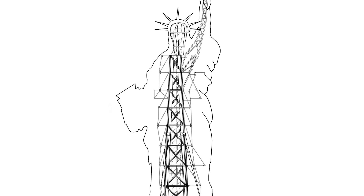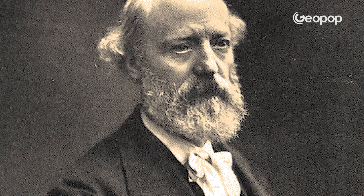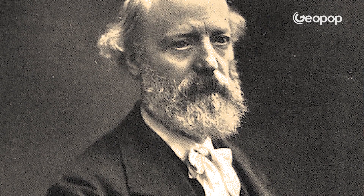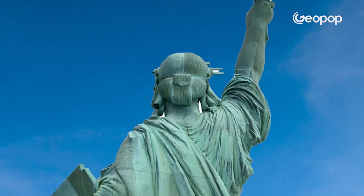Bartholdi stayed in Arona for several days to study the statue in great detail. He decided to make an even taller one — twice its height — and one that would also have to withstand even stronger winds. To do this, he enlisted the help of Eugène Viollet-le-Duc, a former architecture professor of his, who designed the internal structure for him. Unfortunately, Viollet-le-Duc fell gravely ill and passed away shortly thereafter, without leaving behind his invaluable instructions on how the internal structure and the external cladding were meant to be attached.